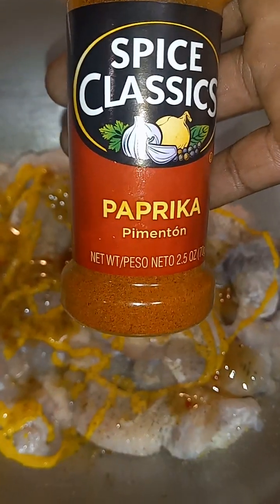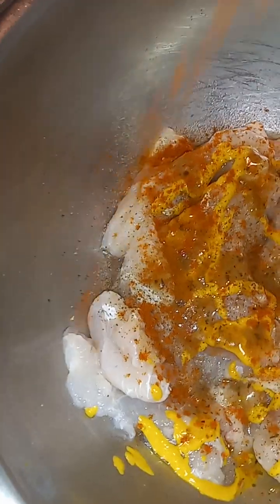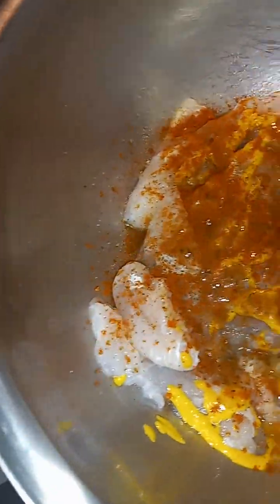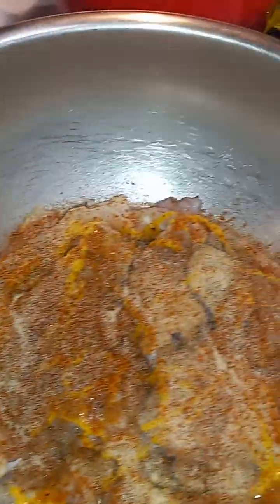Last but not least, I gotta have my paprika. Add the flavor. All right, stir this all up, y'all, real good. A little more onion powder. Toss that around, y'all. Let it sit in the refrigerator — let it marinate.